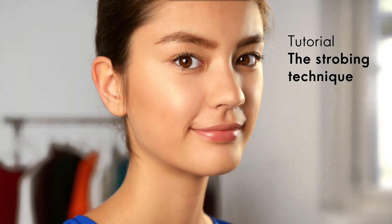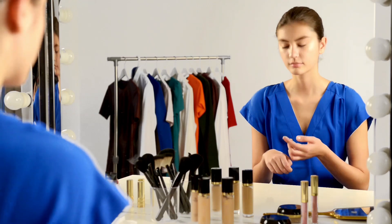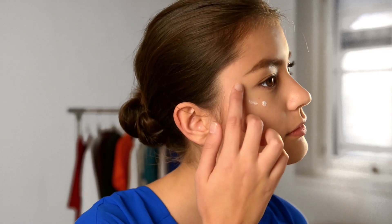In this video we're going to show you how to strobe by highlighting your features to create a glowing makeup look. Start by dabbing a shimmering primer along your cheekbones, underneath your eyes, on the bridge of your nose and the center of your chin.